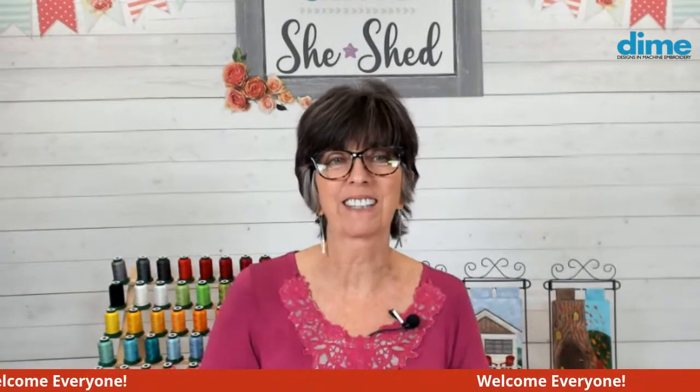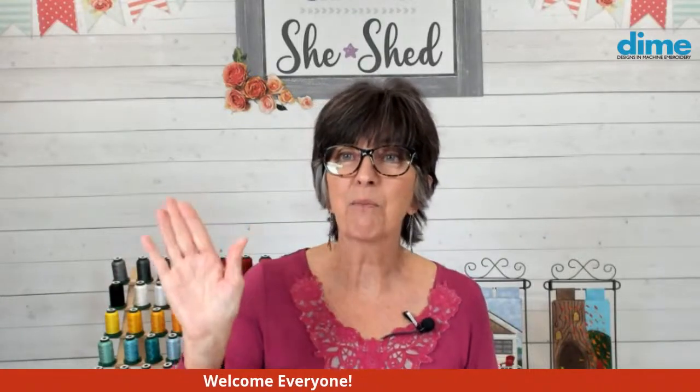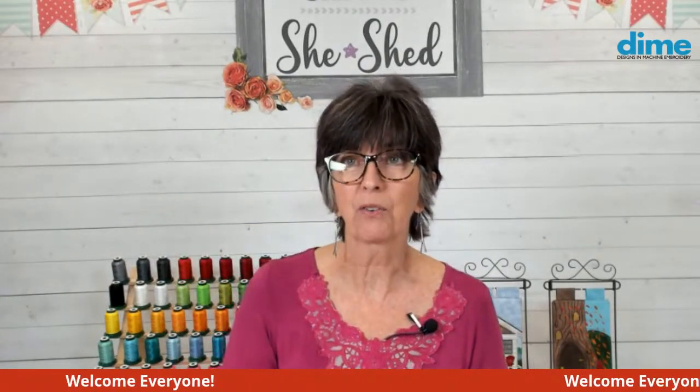Hi, I'm Eileen Roach, founder of Designs and Machine Embroidery, and welcome to today's episode of Between Friends. I'm really excited about today's program, and I see many of you are signing in from all over the country.